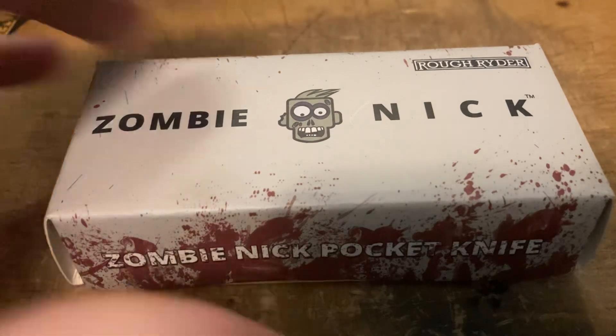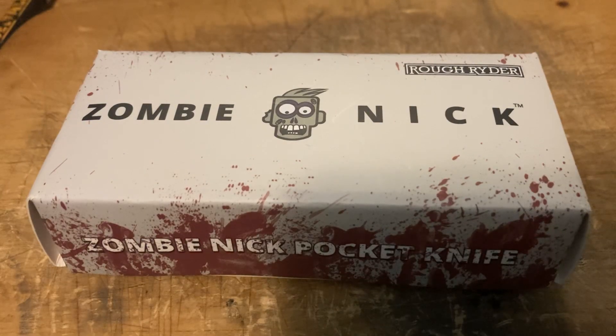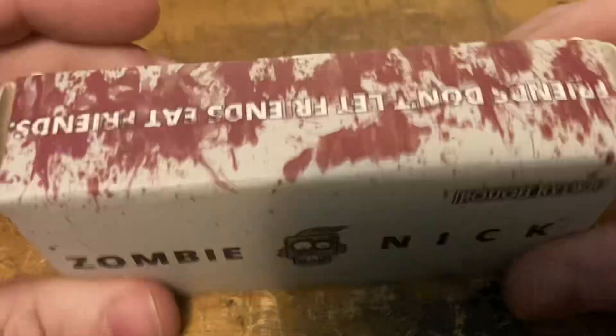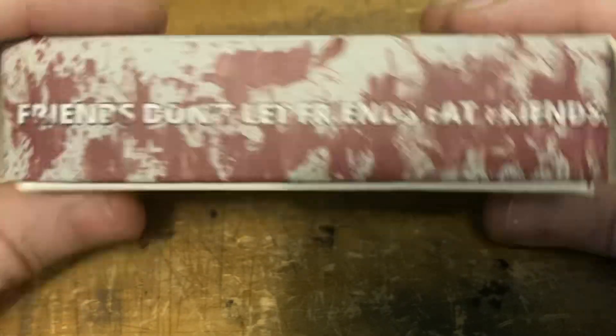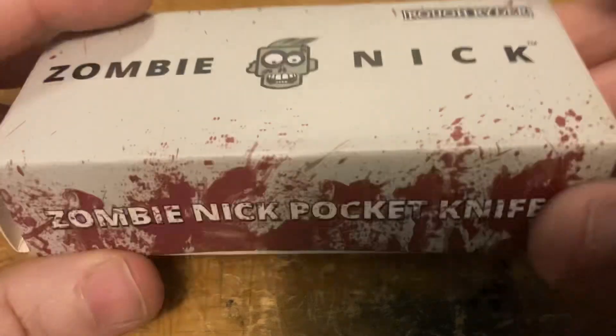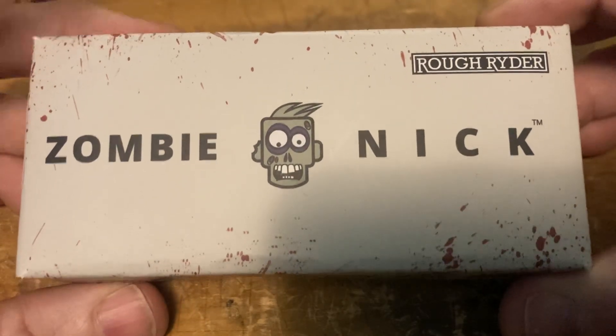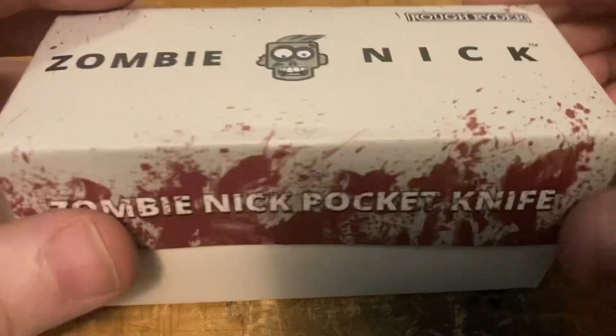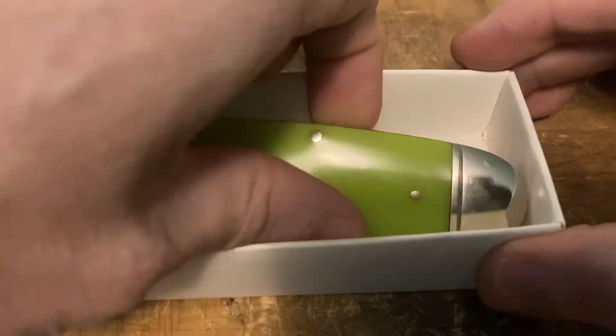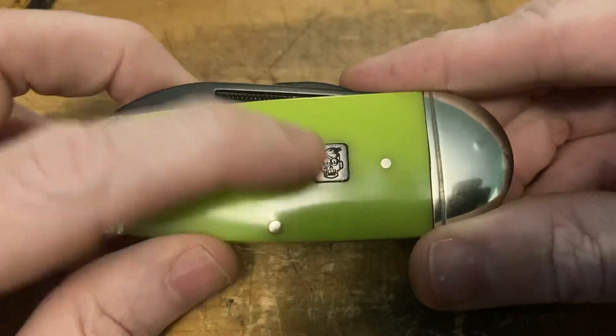What this video is really about is a really cool knife right here — a couple of firsts for me. It's my first Rough Rider knife that I've purchased, and also the first of this type of knife I've bought. We've got the Rough Rider Zombie Nick series with the blood-splattered box. 'Friends don't let friends eat friends' — hilarious. Zombie Nick, bright green because for some reason bright green means zombie.